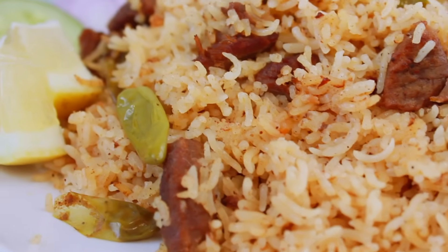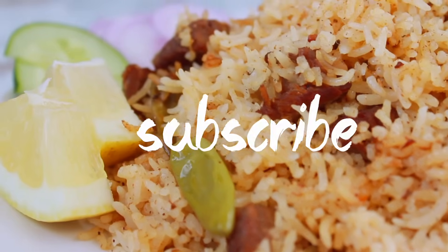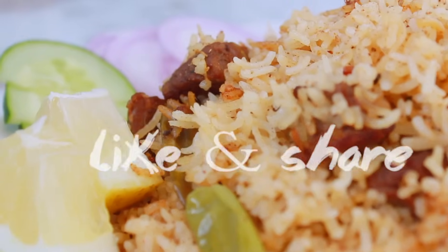Please like our channel, subscribe to our channel, and share our video with friends and family.